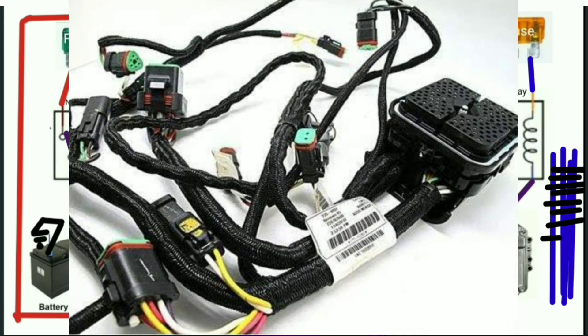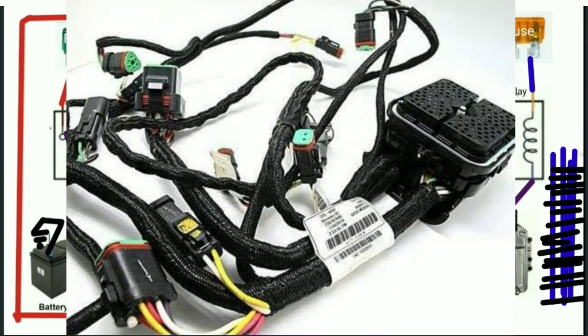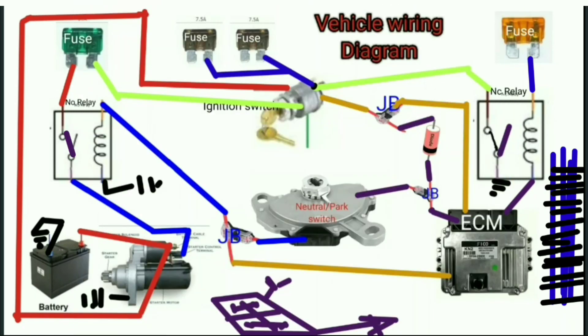Now, since we are not going to move very far over this issue, this is how simply your ignition key and the wiring diagram of your vehicle looks like. However, I'm going to give you other simple diagrams over how this neutral park switch and ECU gives commands to the starter motor.